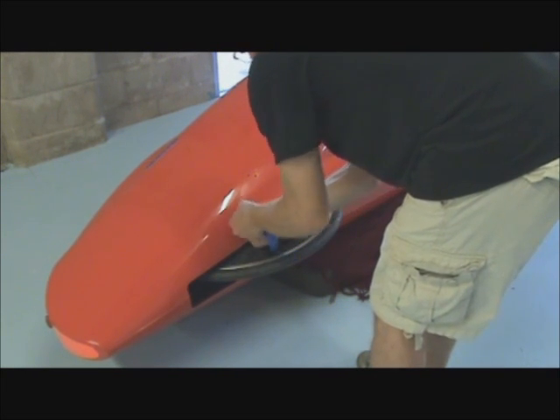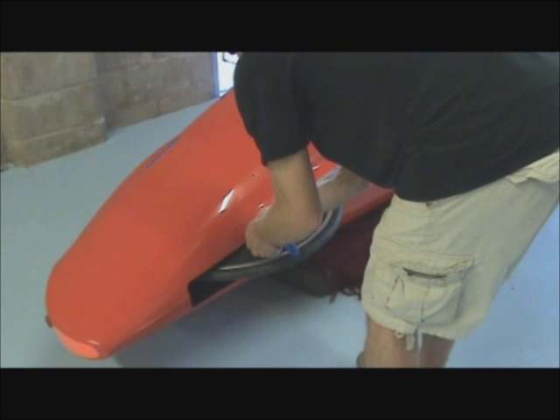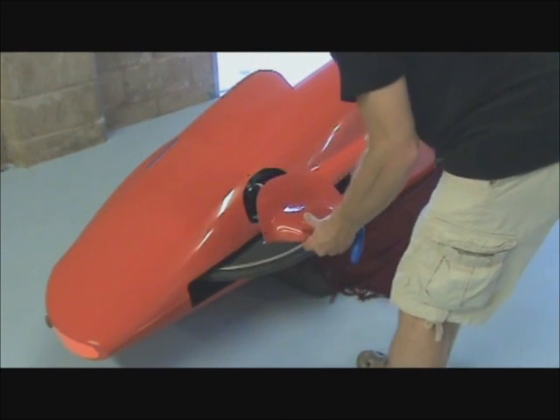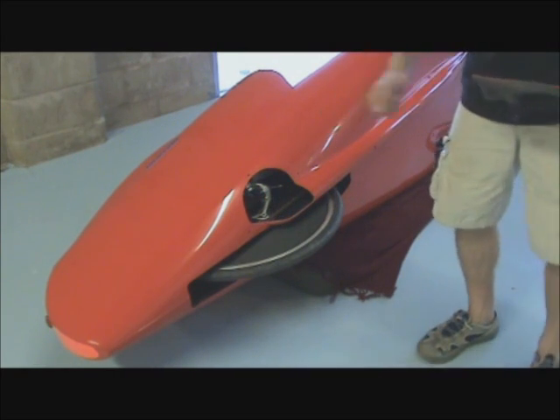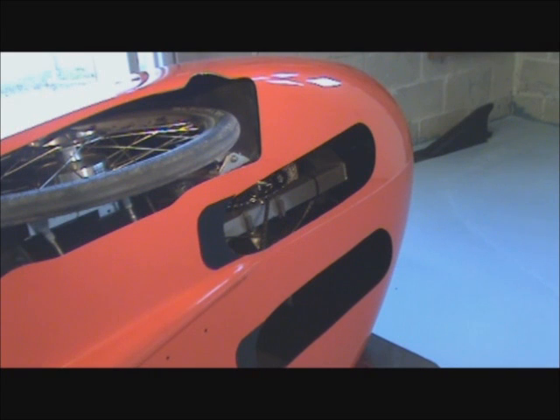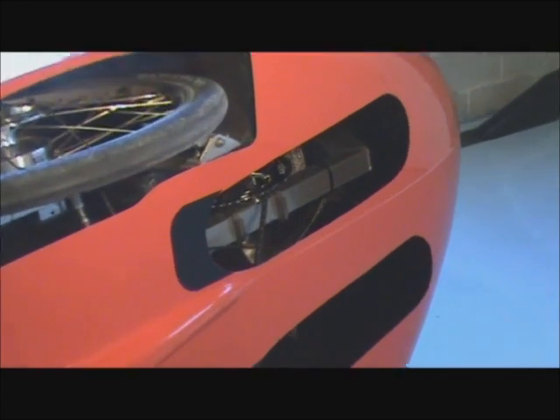Once I get the three bolts out, that carbon fiber cover just slides off, and right away you can see the rear derailleur. From underneath here, you can see the boom on which both the bottom bracket and crank are mounted.